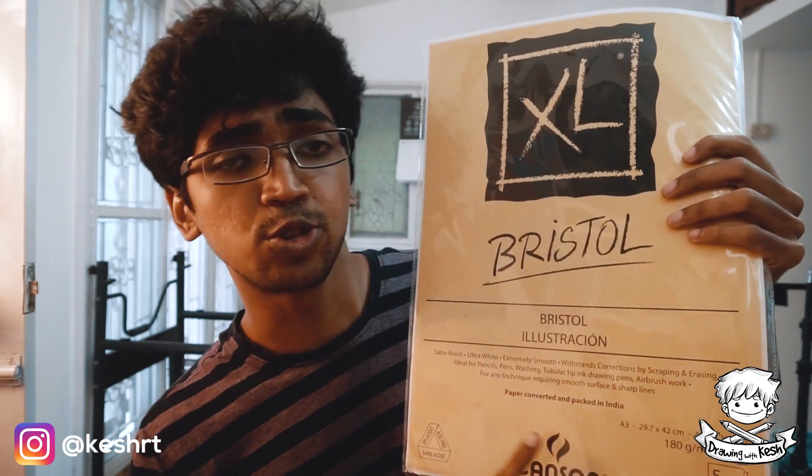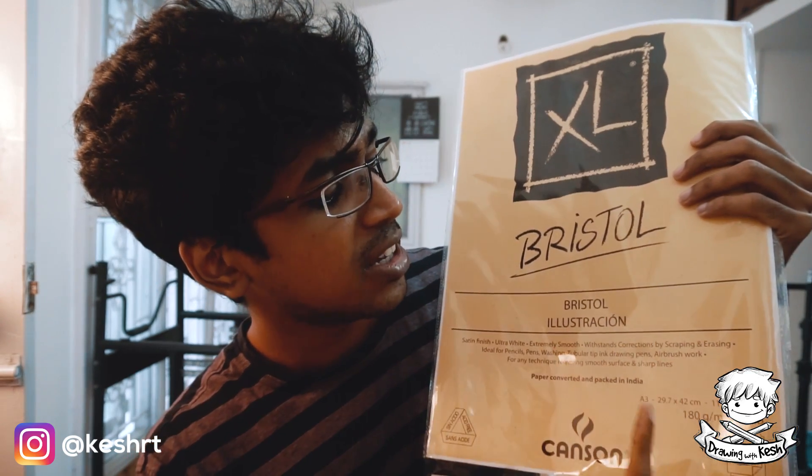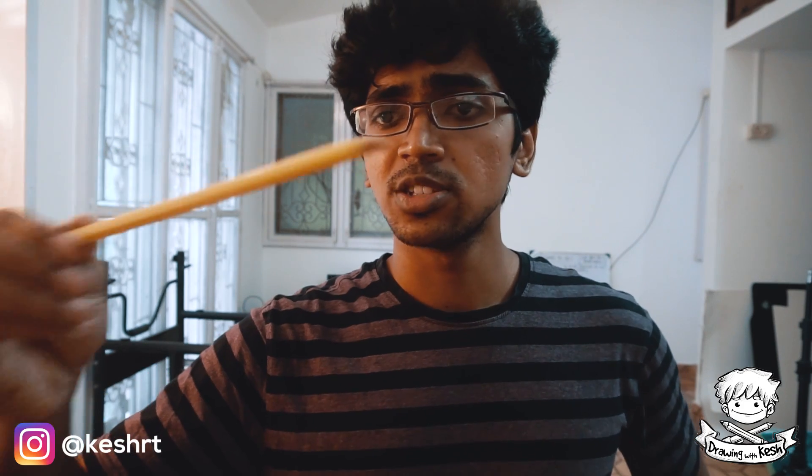This is the paper that I use for all my artwork — it's a Canson Bristol, A3, 180 GSM. It comes in a pack of five or something like that. I don't usually use color pencils, but if I do I use these old Faber-Castell Color Me Grip pencils for sketching, and I usually color on Photoshop.